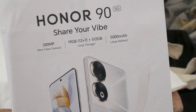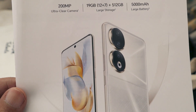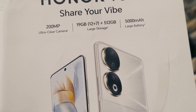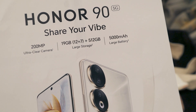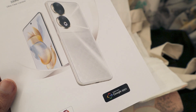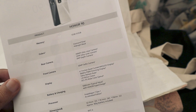A brief about the Honor 90: it comes in two variants — Honor 90 and Honor 90 5G, and Honor 90 Lite. Both smartphones run Android with Google Play Store support. The Honor 90's tagline is 'Share Your Vibe.' It features a 200-megapixel ultra-clear camera, 12GB RAM plus 7GB extended storage and 512GB storage, a 5000mAh battery, a DXO Mark Gold display standard, and a DXO Mark 140-point display score. It comes with all Google apps.